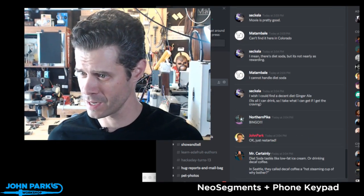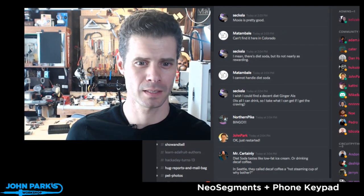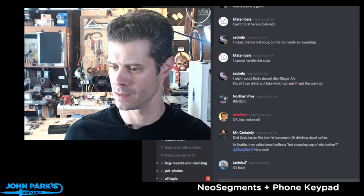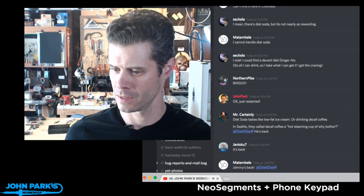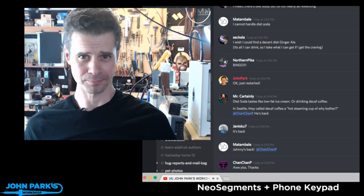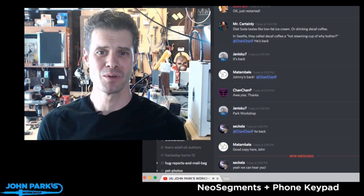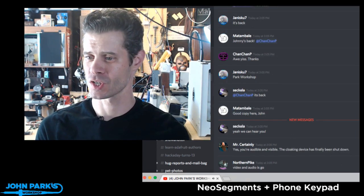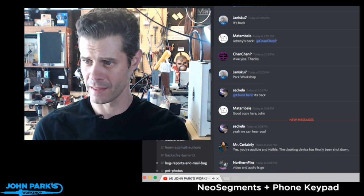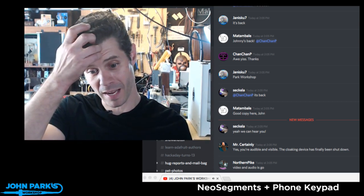Roll call - can you hear and see me, everybody over there in Discord land? Got audio, got video. Sorry about that, everyone. I completely blew up my computer, and when I restarted Wirecast, which is what I use to broadcast, it had corrupted the file that has the layout of all the cameras and things, so I was quickly able to force it to not open that file by hiding it.